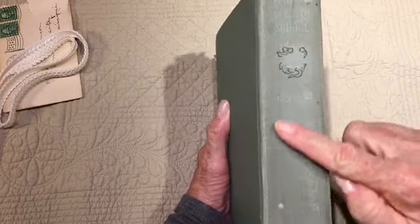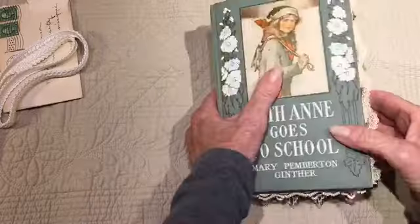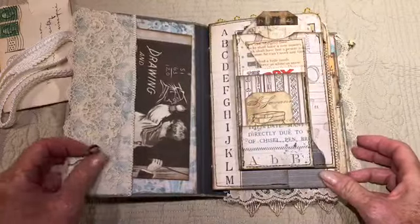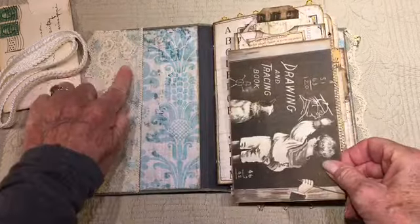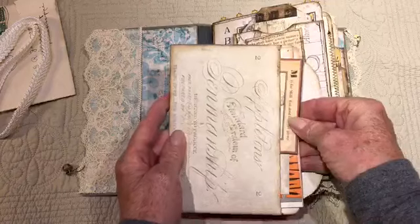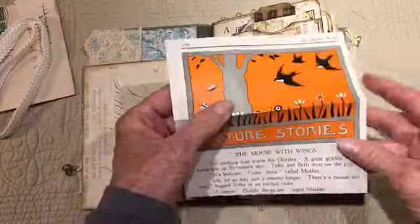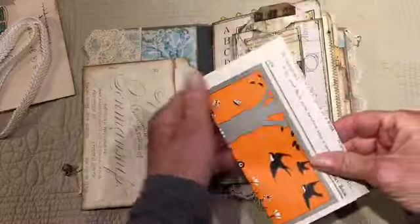I tried to keep it from being too chunky. The theme is learning and school things like that, because of the cover. I have a little dangle here, a pocket on the inside of the front cover with some lace overlay, a little envelope with some extra ephemera in it.